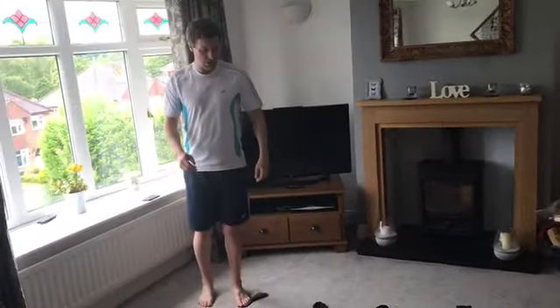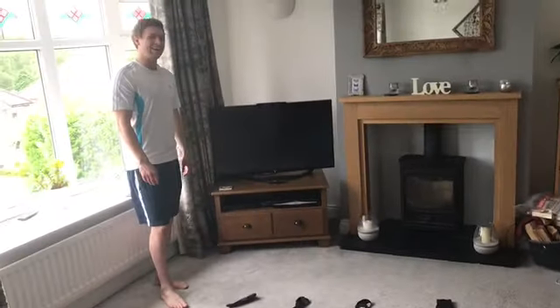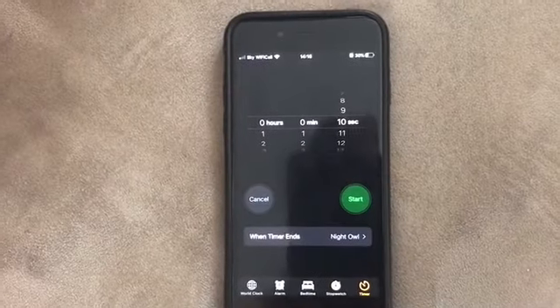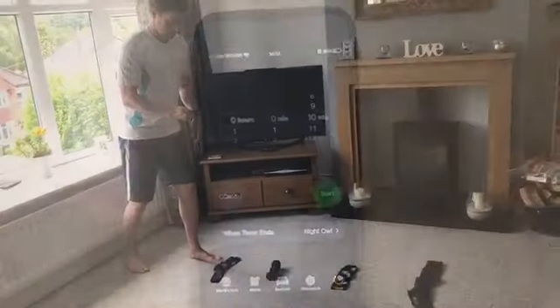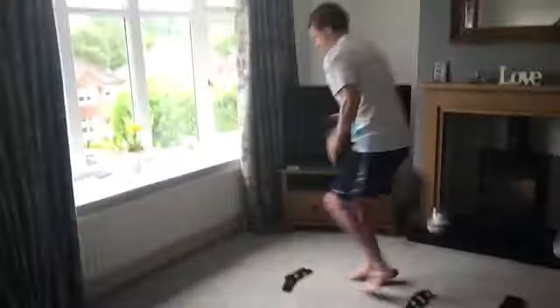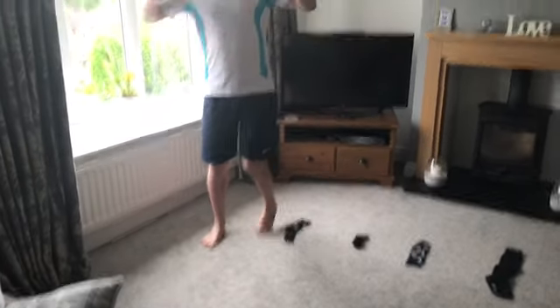How many different ways can you come up with to warm up? Just two minutes — see how many different ways. I reckon I can come up with at least 20. Can you beat 20 different ways? I've got my 10-second timer at the ready to time me for the challenge — we'll see how many points I get at the end. 10 seconds, set, go. Yes!